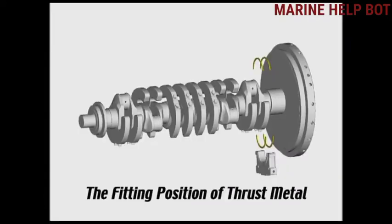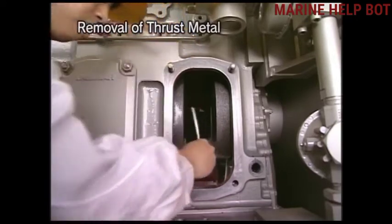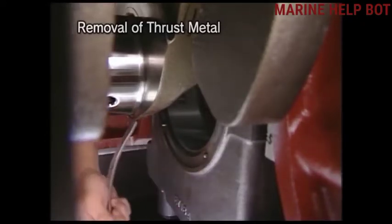Now we will remove the thrust metal of the main bearing, which is at the flywheel side of the engine. In our auxiliary engine we have a thrust metal in place of a thrust block, because there are no large thrust forces acting on the auxiliary engine. To remove this thrust metal, we first have to remove the main bearing.